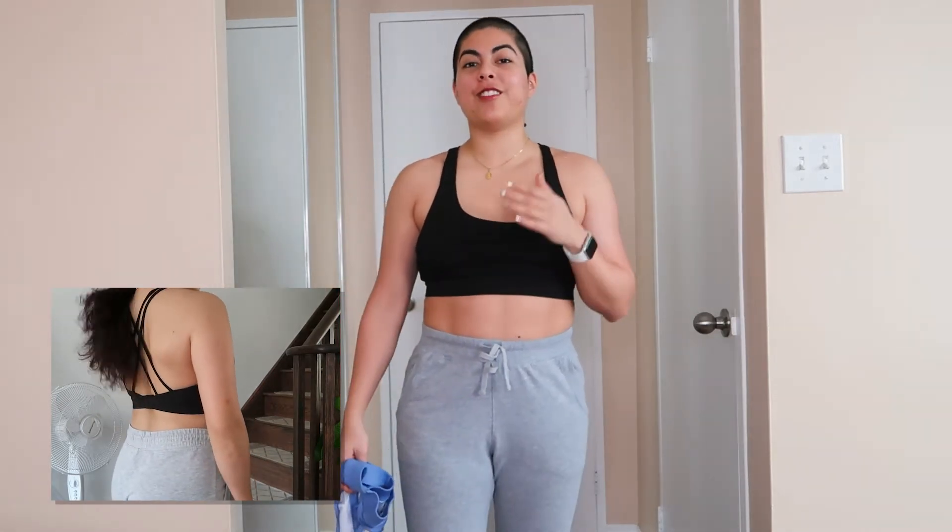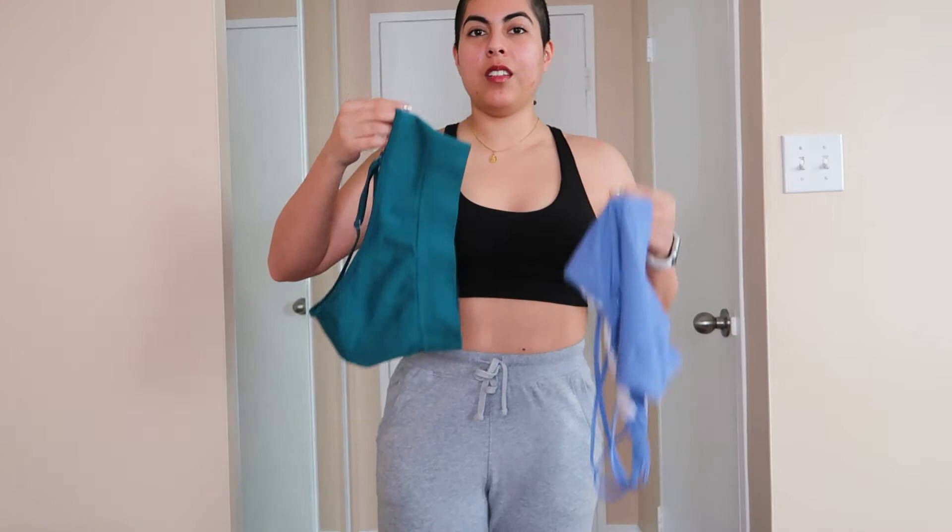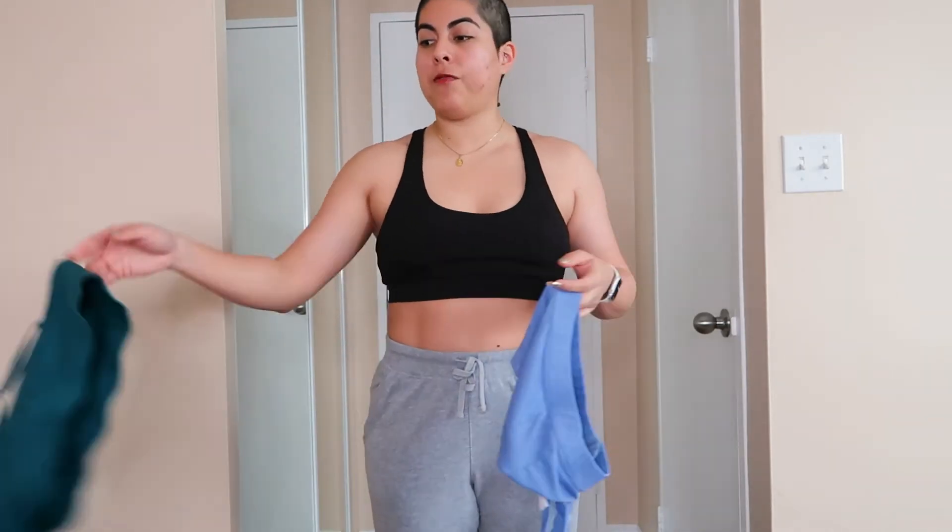This is the crossback sports bra that I mentioned in the first video was not my favorite — turns out it is, and here's my number one reason why. Compared to the other style, this one is more for light and stationary workouts, but this crossback one I can do whatever I want and not feel paranoid that my boobs are going to be all over the place. I like everything to be as compressed as possible, and this one just holds me right — it snugs me in the right places.